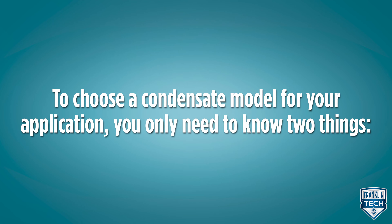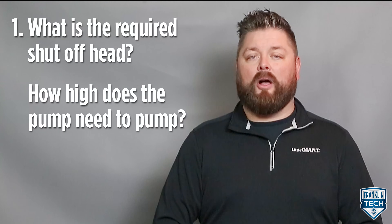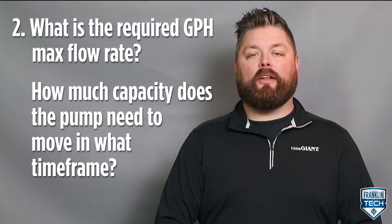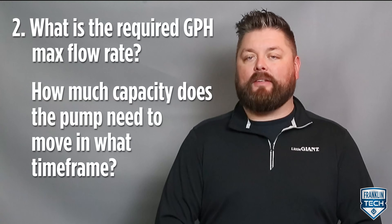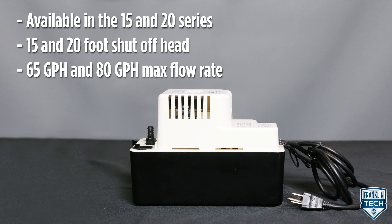To choose a condensate model for your application, you only need to know two things. First, what is the required shutoff head, or how high does the pump need to pump? And second, what is the required gallons per hour max flow rate, or how much capacity does the pump need to move in what time frame? Available in the 15 and 20 series, the VCMA has a 15 and 20 foot shutoff head and a 65 and 80 gallon per hour max flow rate.